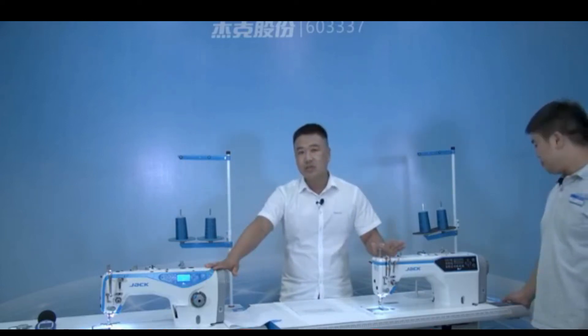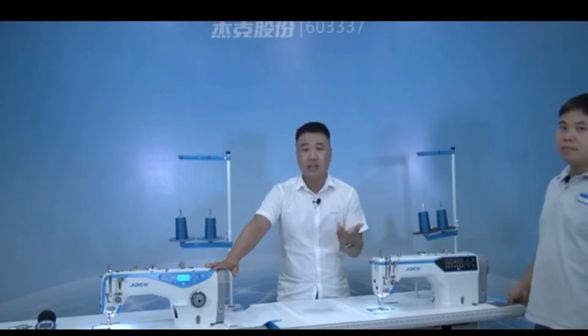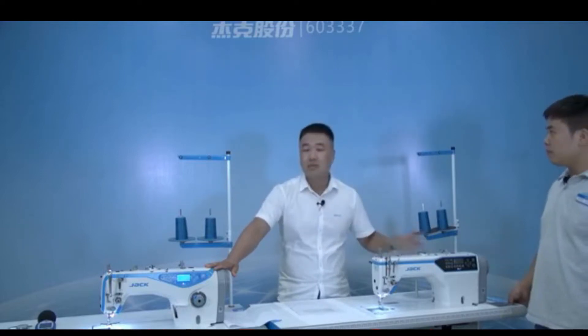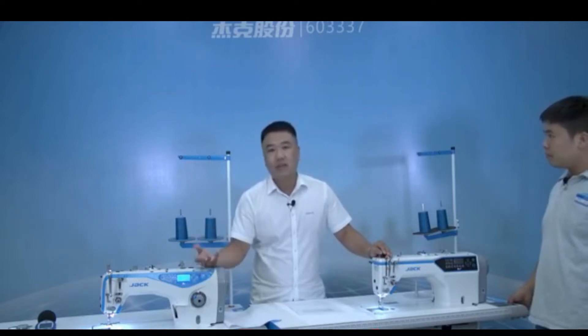You can see this machine — just now I already told you — is a digital fitting controlled by the step motor. But this machine is not a digital fitting.